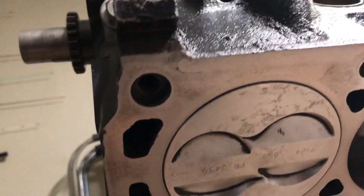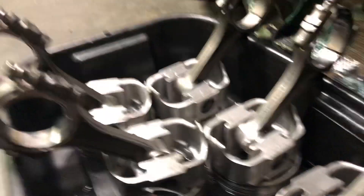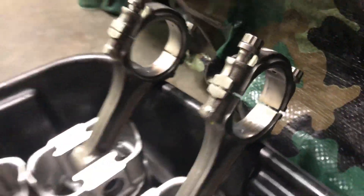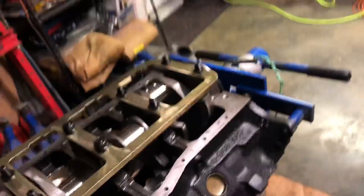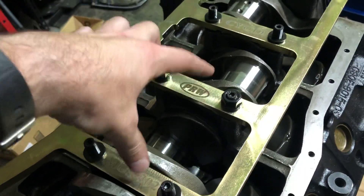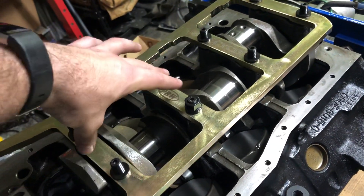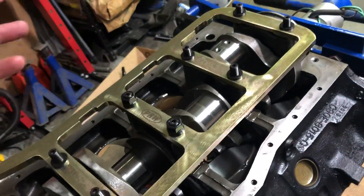Same thing — I noticed similar issues with the bearings. I see copper on cylinder number two and copper on number six. Those are on the same stroke on the crank. None of the other ones were really down to copper — they were worn some but not bad. The same thing with the main bearings: the two mains right in that area were also worn more than the rest. I'm not sure if my crank is kind of distorted or something, but that might be part of the problem.